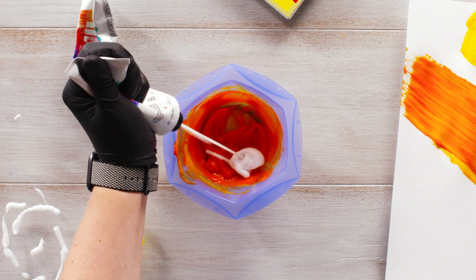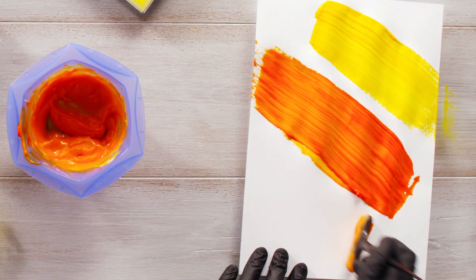You can absolutely pastelize with Elumen Play. Just add Elumen Clear in your formulation. It's so easy.